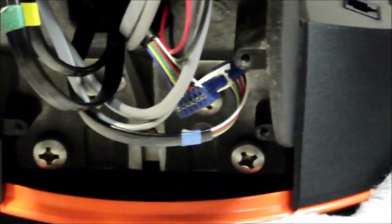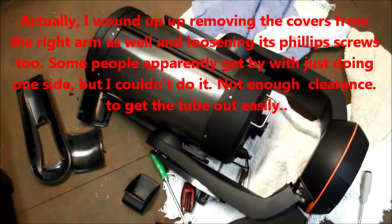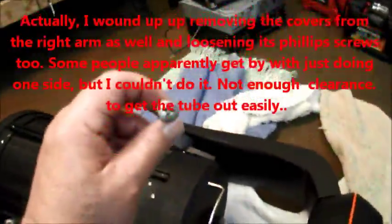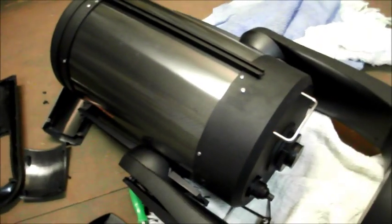All four are hex head screws. Next up is loosening those four large screws that hold the fork arm together so you can slide it out. Once you have loosened all four big Phillips head screws — and they are large on each side — you can spread the fork arms enough to get the OTA out.